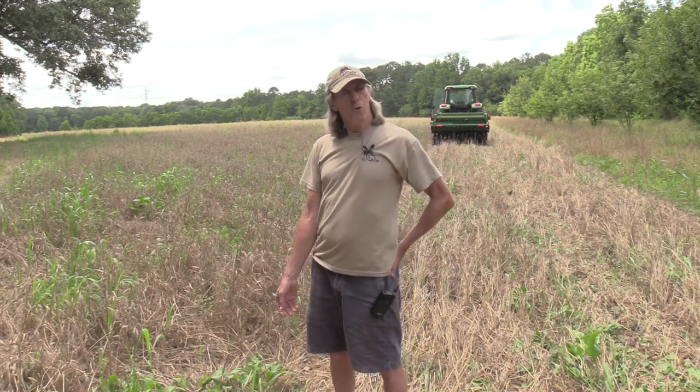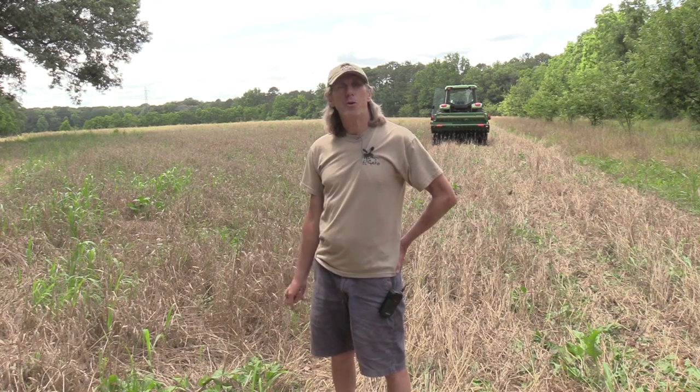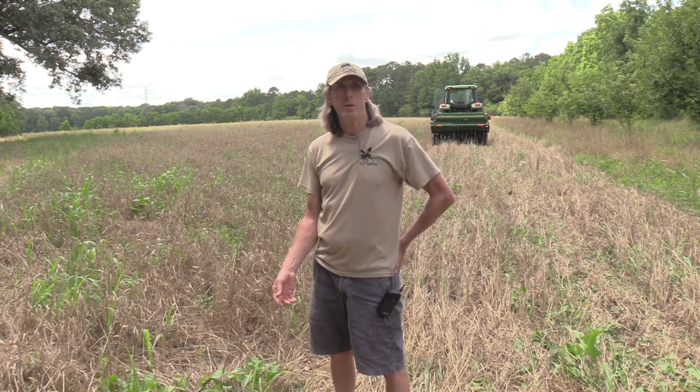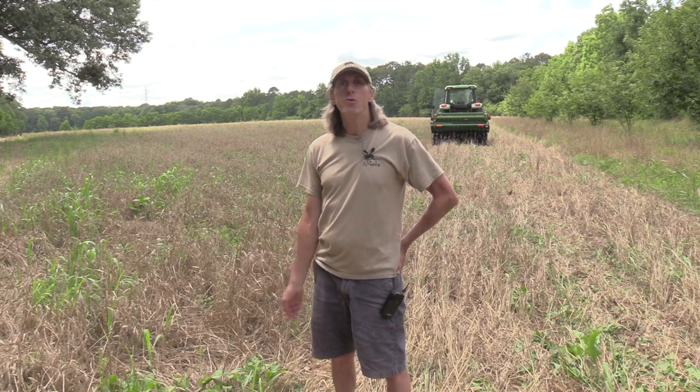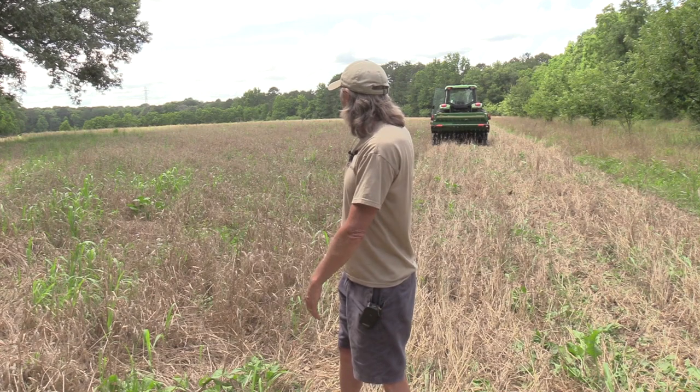One of the great things about being a food plotter, as opposed to a professional farmer, is I don't have to concern myself with things like profit or yield. I can afford to experiment and just see what happens. So that's what I'm going to do in this field right here.